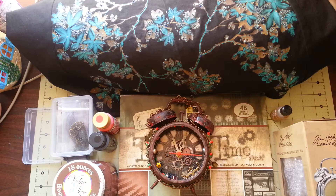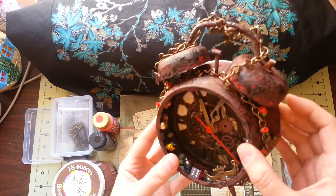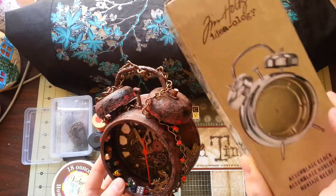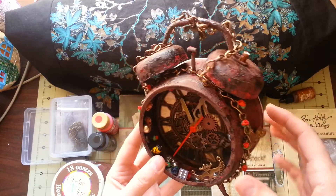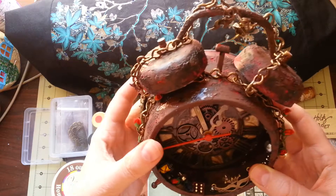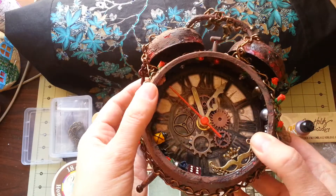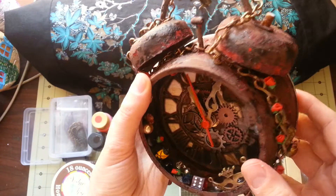Hello everybody. I kept putting off this project forever — I put this Tim Holtz original assemblage clock aside and wasn't sure what I wanted to do with it or what look I was going for. I had it in my stash forever, but then I got inspiration from other people on YouTube who shared their videos, and I finally came up with what I wanted to do.